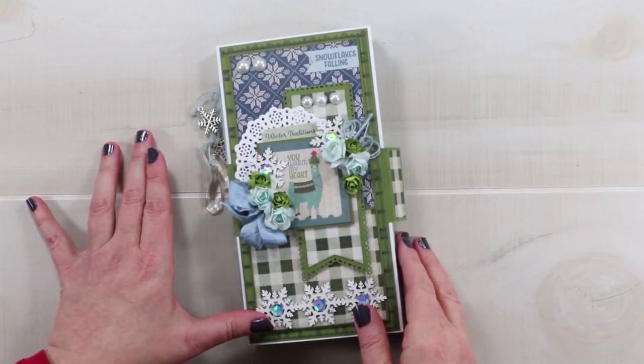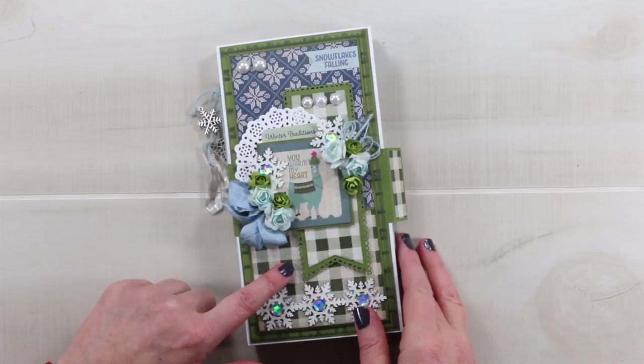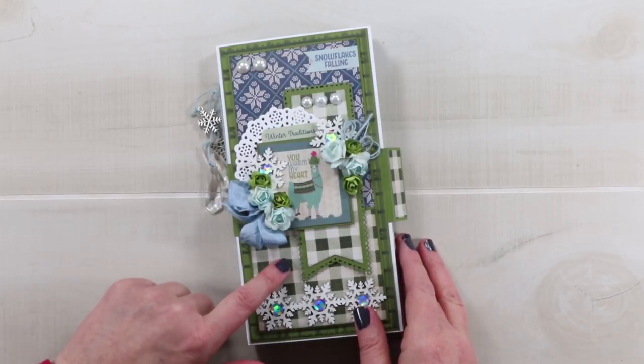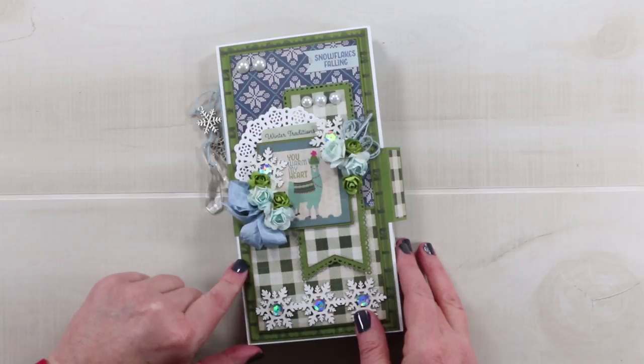Hi guys, it's Ginny from Polly's Paper Studio and today I have a fun project for you. I created this mini album using the Alpine collection from Authentique. The paper collection is super cute — it has llamas and plaids and all kinds of really adorable winter images.